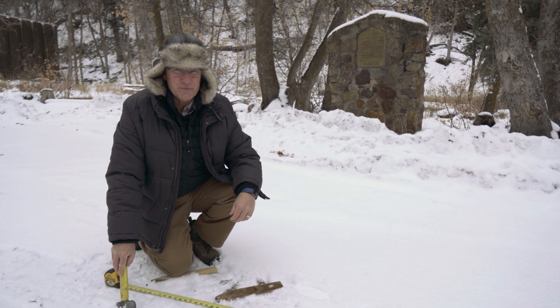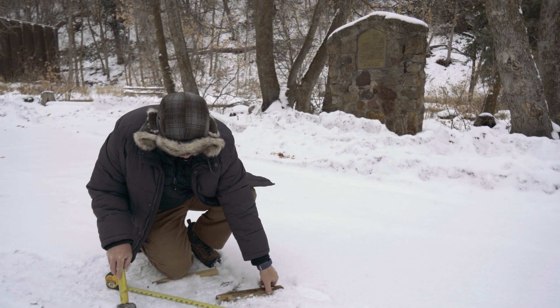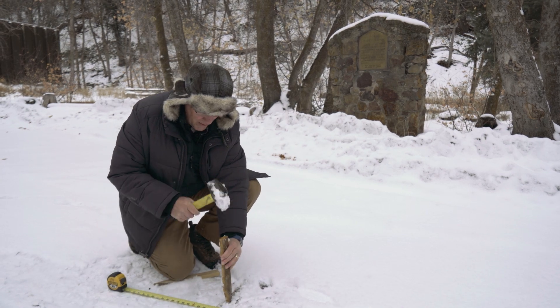We measured out 10 yards — let's put in our next stake. Now that we've got our second marker in, let's go ahead and pace it off and see what our count is. Some people do better counting every other step and some do better counting every step. I like every step. Let's see what happens.